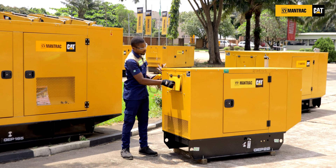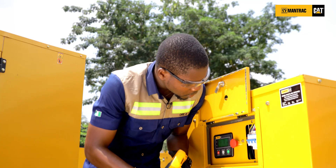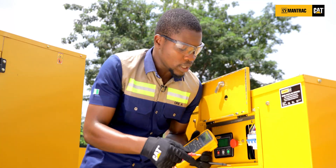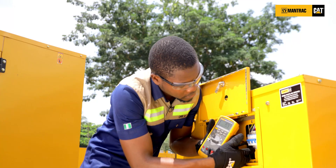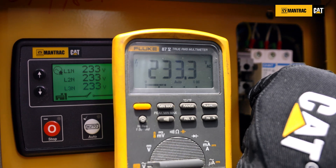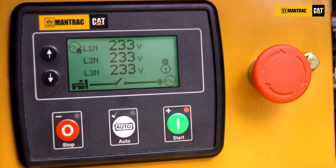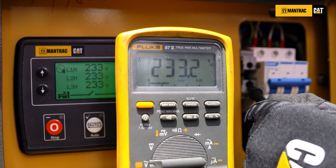Second, you want to check the display module to ensure that you have voltage output from the genset. Third, you ensure that your voltage output from the breaker confirms that you have 230 volts on all three lines on the display module. This can be checked using a digital multimeter. A reading of 230 volts should be obtained on all three lines.